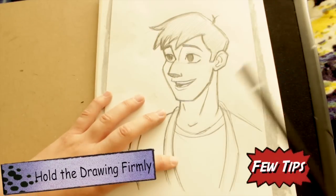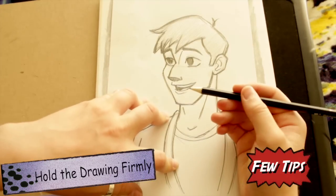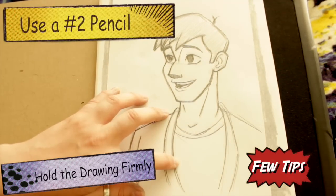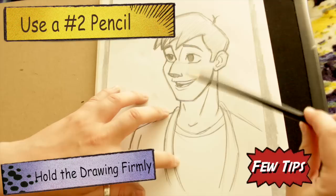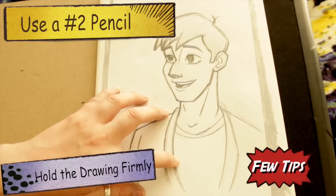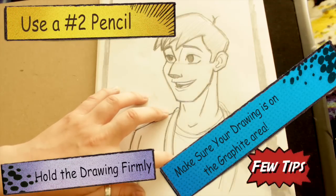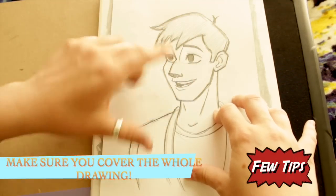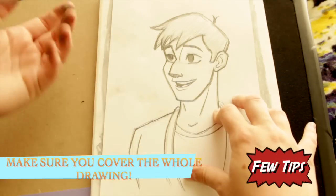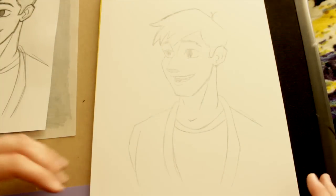Make sure you hold it down nice and firm and don't let it slip around. Press down hard. Don't use a mechanical pencil because the lead keeps breaking — just use a regular number two pencil. You're just transferring it over. Make sure your drawing is on top of the area covered in graphite, because if it's over a blank spot it won't transfer. Make sure you get every part; go over lines hard or they won't transfer.